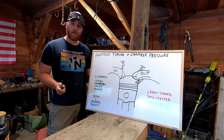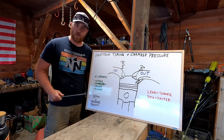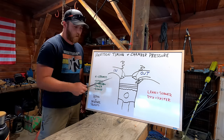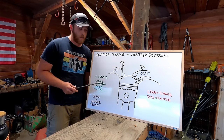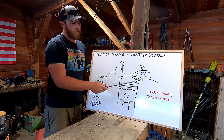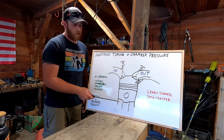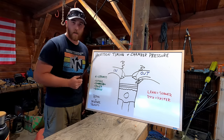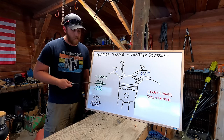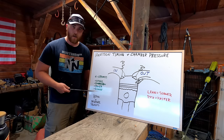We have to start with a basic understanding of ignition timing and chamber pressure. This is my diagram of just one piston of a four-stroke engine. You can see we have our intake, exhaust, spark plug, piston, and intake and exhaust valves. The four strokes are intake, compression, power, and exhaust.